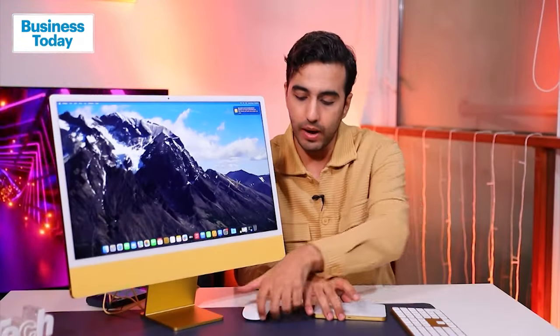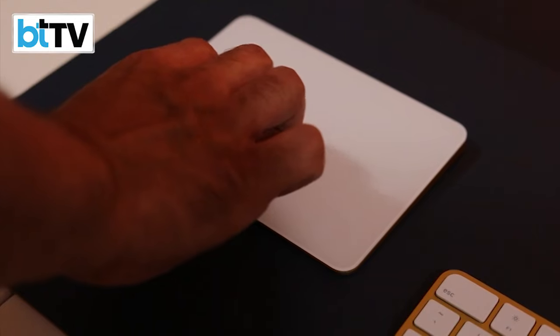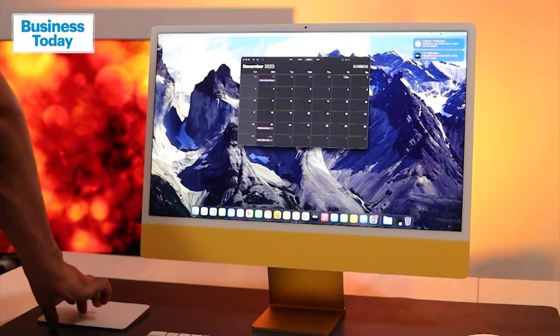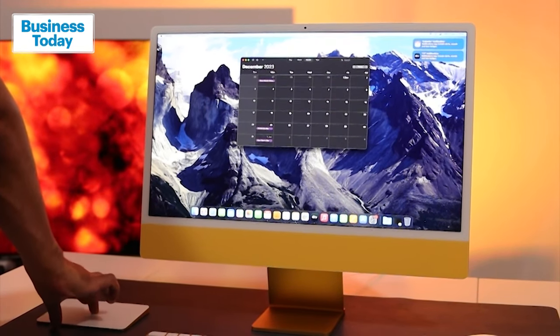When it comes to this particular trackpad, I think this is a game changer. I've been using it to edit content, which this machine can do to no end — it can handle several streams of 4K content and do all sorts of things with ProRes video.